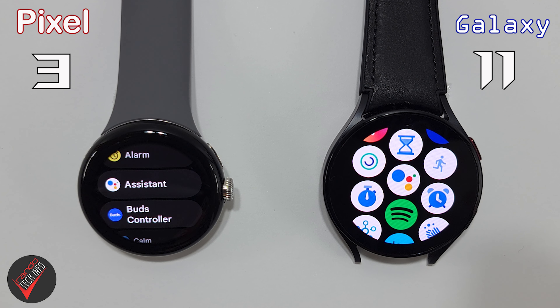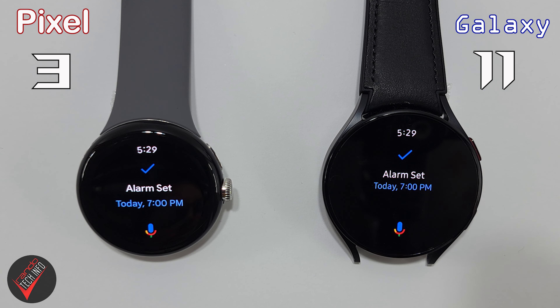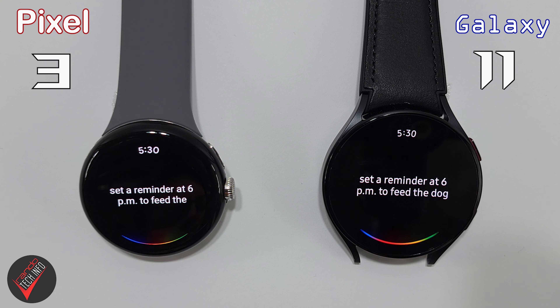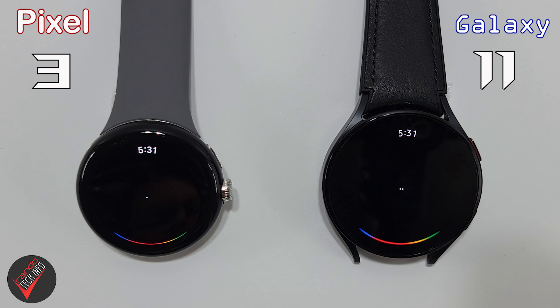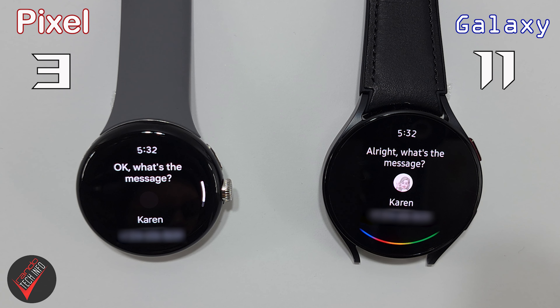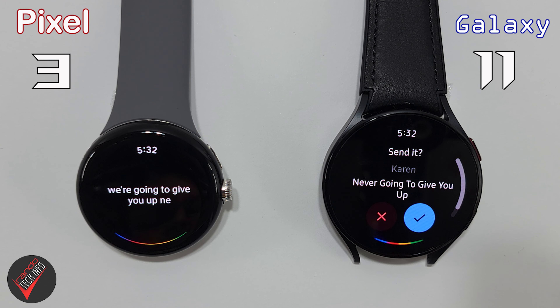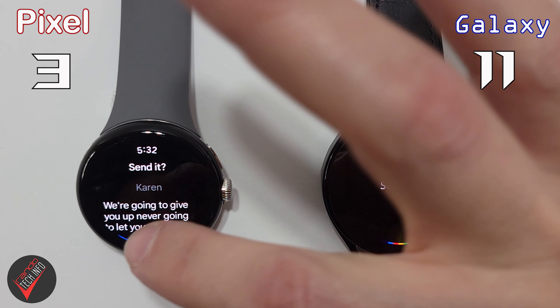Next, we will be testing Google Assistant. Google Assistant can be downloaded to the Galaxy Watch from the Play Store and predictably comes pre-installed on the Pixel Watch. We will ask the Assistant on both watches to perform a series of tasks, awarding a point whenever either watch performs the task faster. First task: set an alarm for 7 p.m. this evening, then set a reminder at 6 p.m. to walk the dog, then text Karen — never gonna give you up, never gonna let you down. Both watches sent the message.